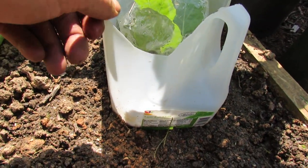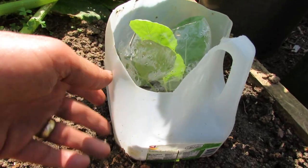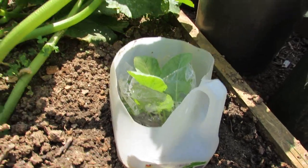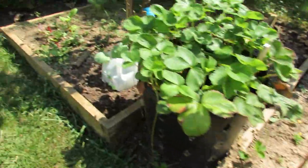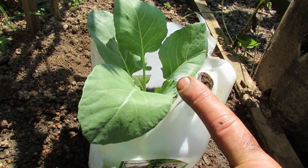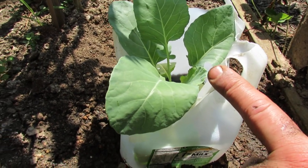You can use a plastic milk jug — cut the top off, cut the bottom off — and this will keep the rabbit from getting in. To make the experiment work, I've done a couple different things. This one with just the milk jug is effective.